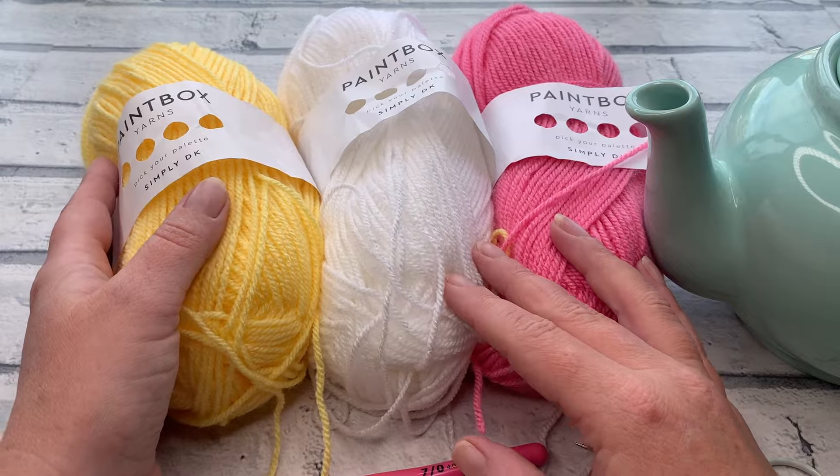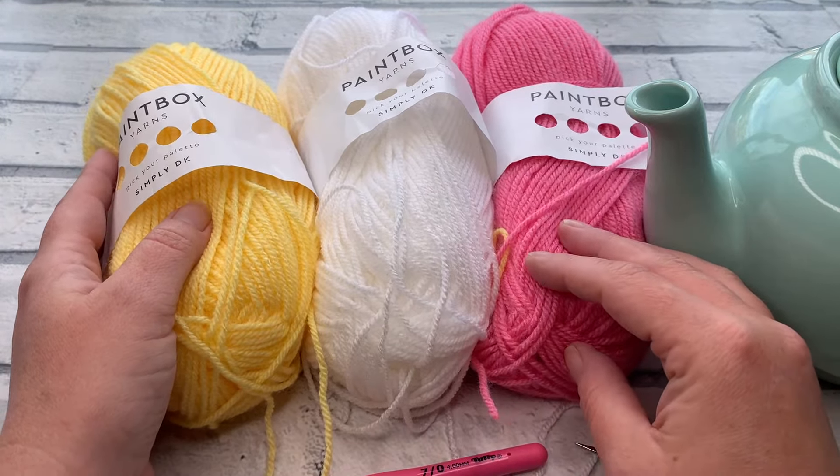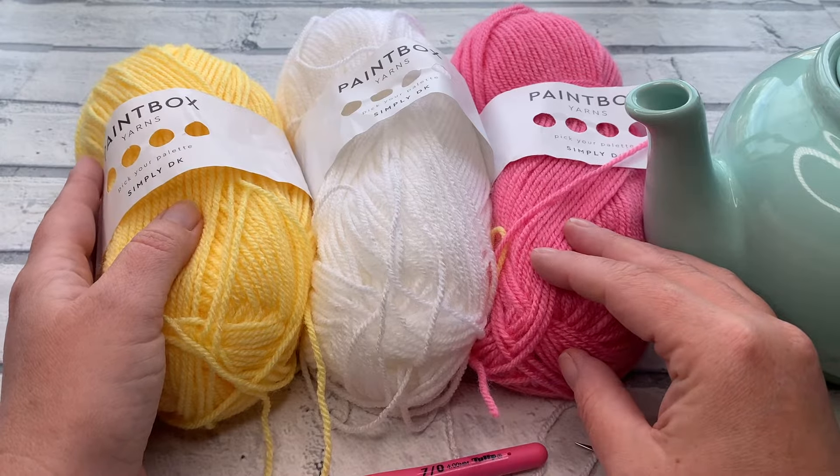Before we get started, don't forget to hit that subscribe button and of course the notification bell so that you never miss out on another one of these crochet tutorials or patterns again.